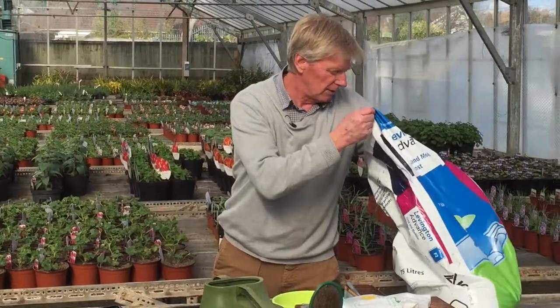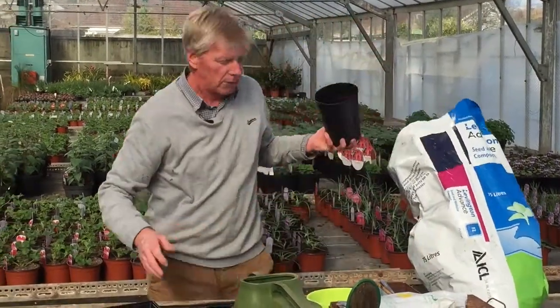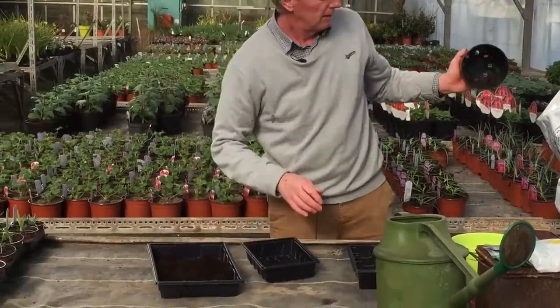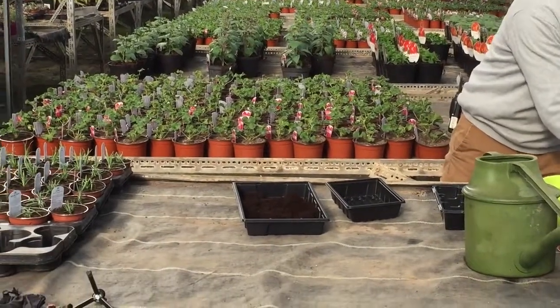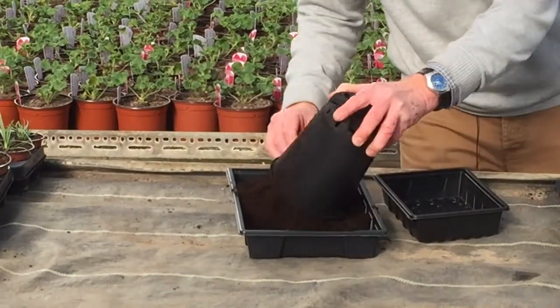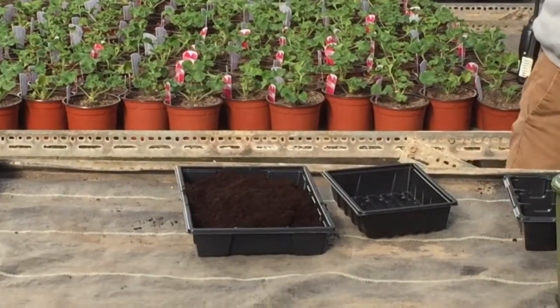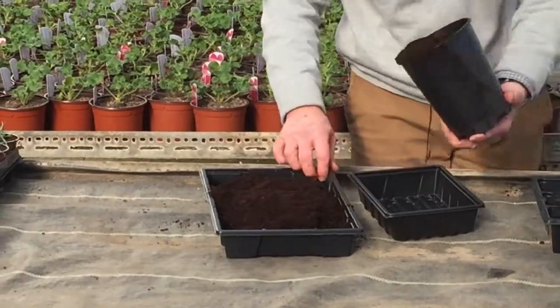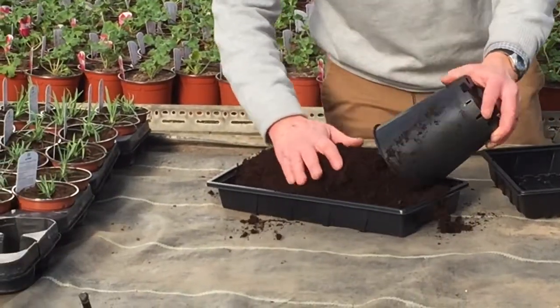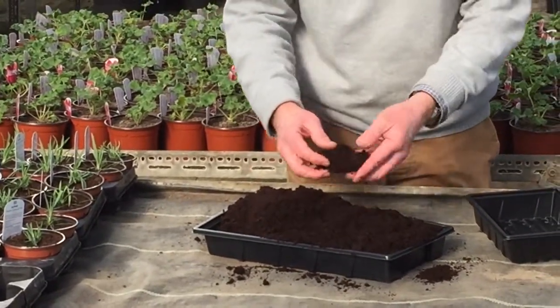So the first thing we're going to do is fill the seed tray up with some compost. Be sure to get a decent compost — sometimes the cheapest is not necessarily the best. As you might have noted there are some quite large clumps in there.